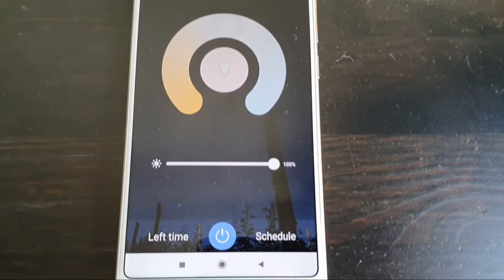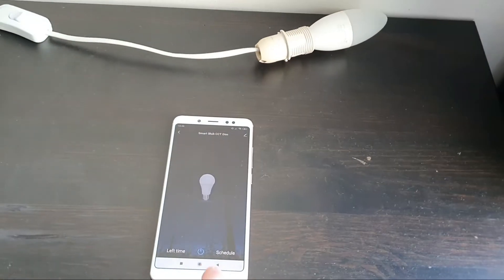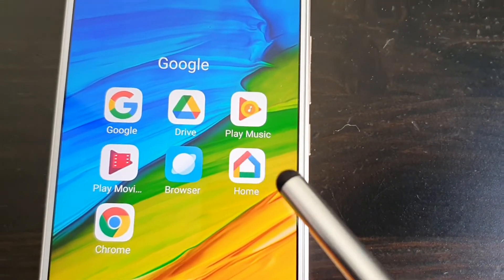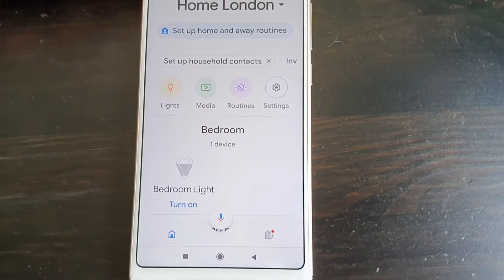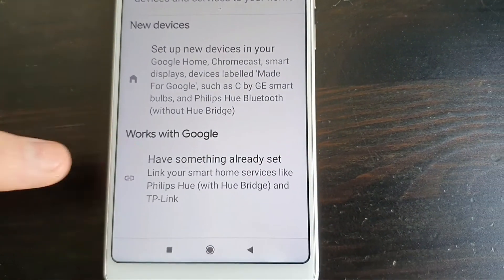Now we know it works — we can turn it on and off and adjust the brightness and color tone, making it warm white or cold white. Let's try and connect it to Google Home. Go to your Google Home app, hit the little plus button at the top to add a new device, then go to Set Up New Device, and then Works with Google.